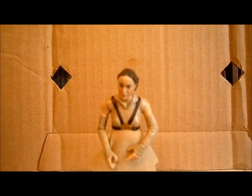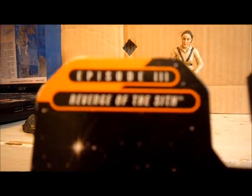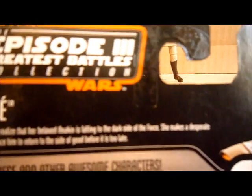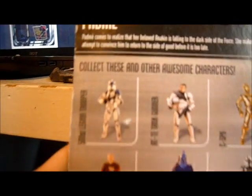Before anything, we're going to take a look at the packaging. She was released in the Saga Collection, so she did come in the Saga Collection packaging, and that's the packaging I have. As you can see, it says Episode 3 Revenge of the Sith right there, Star Wars logo, and a nice background of Padme's ship on Mustafar. On the back is Episode 3 The Greatest Battles Collection, Padme. It says Padme comes to realize that her beloved Anakin is falling to the dark side. She makes a desperate attempt to convince him to return to the side of good before it's too late. A really nice picture of the figure, a really pretty picture of Natalie Portman as Padme, and the other figures in the wave, which I do have some of, not all, but some.